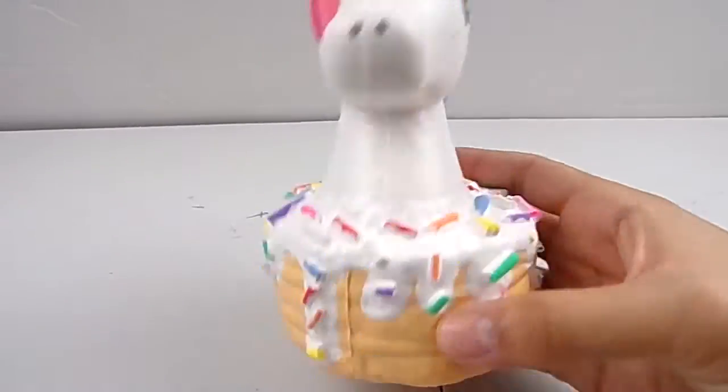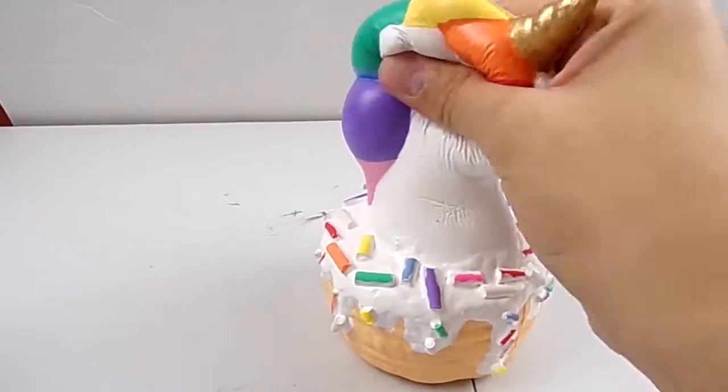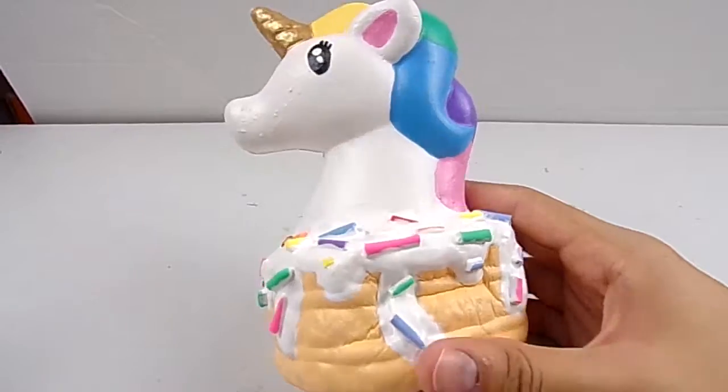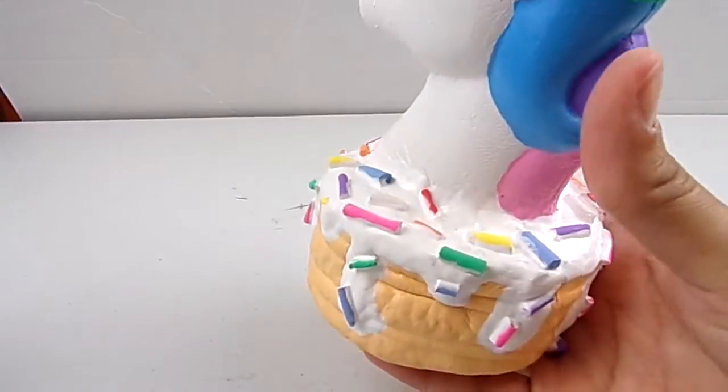I hope you all enjoyed how I repainted these squishies and I hope you enjoyed this week's video. Thank you so much for watching, and God bless.